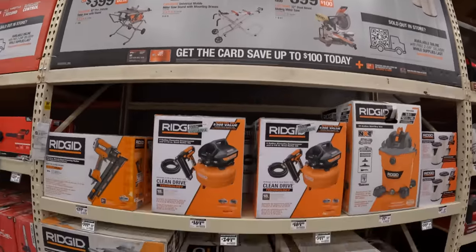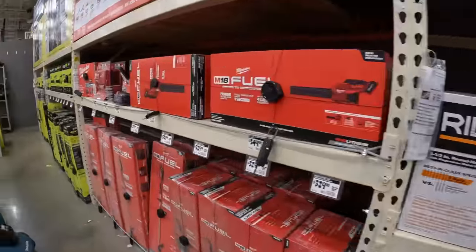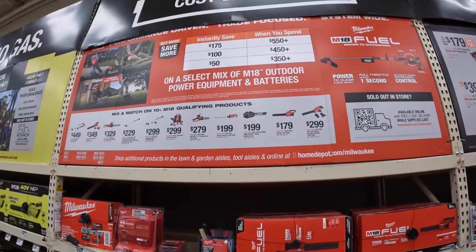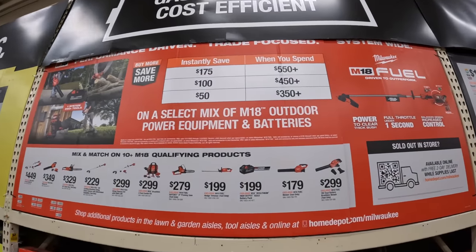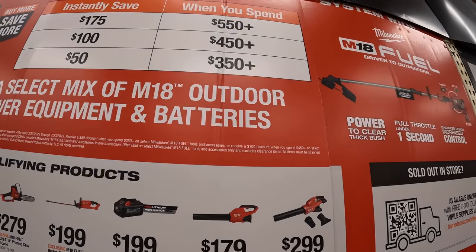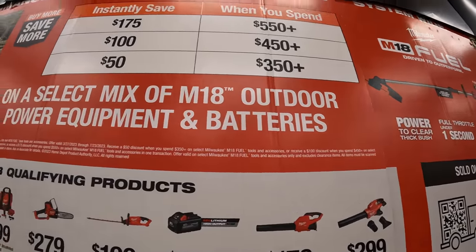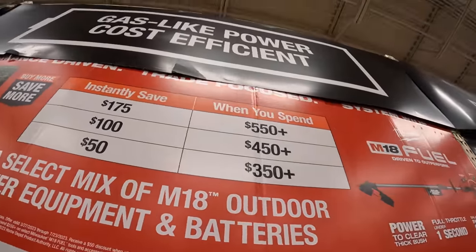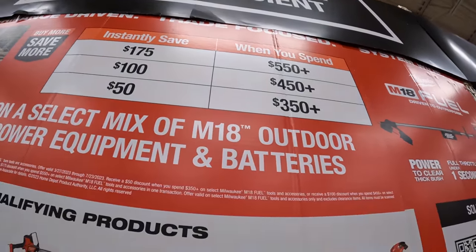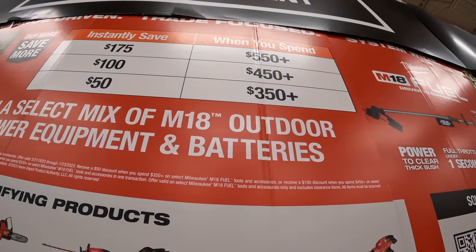Milwaukee has an instant savings program: if you spend $550 or more, you save $175; if you spend $450 or more, you save $100; or if you spend $350 or more, you save $50.